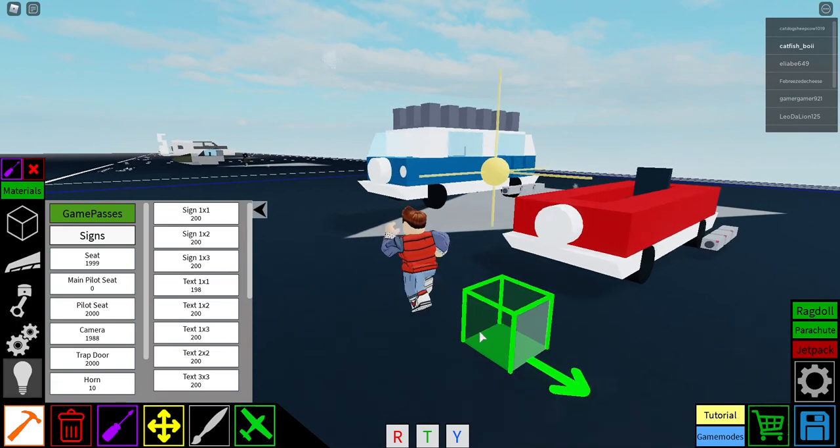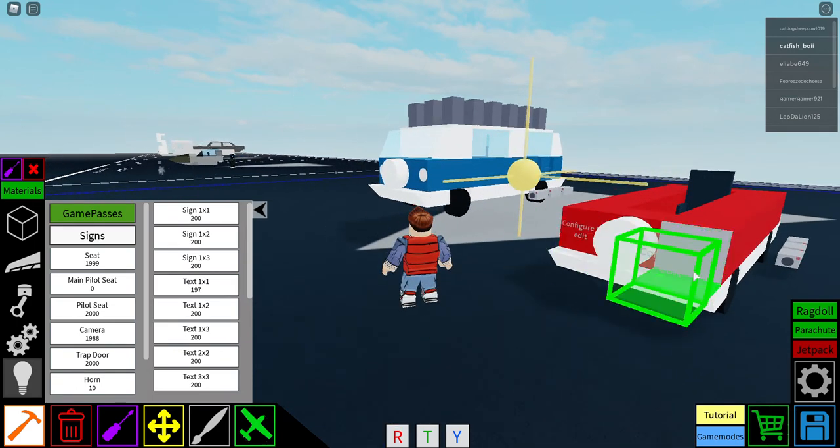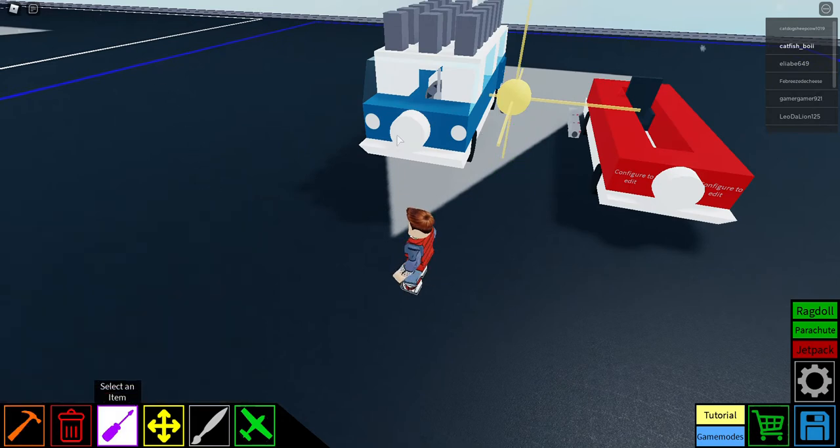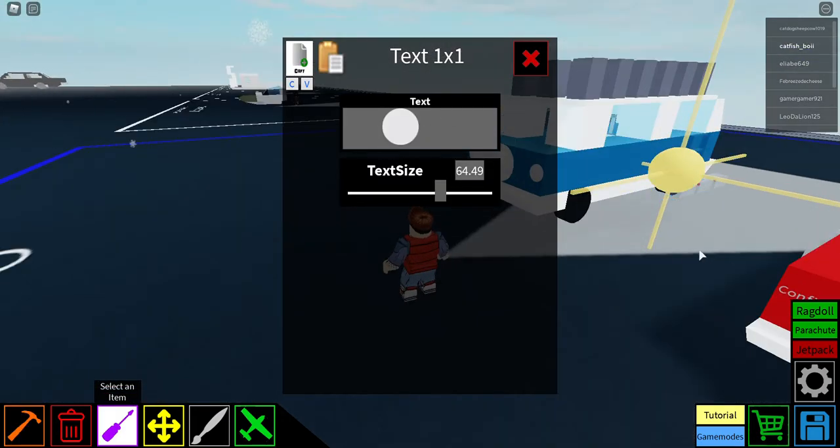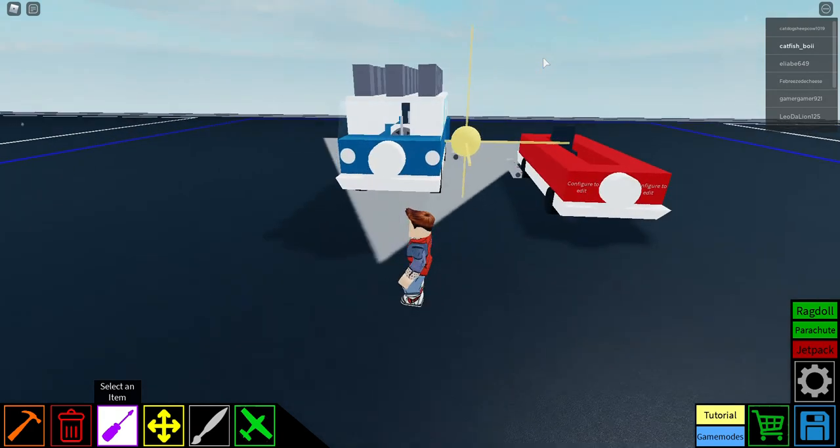This is the most complicated part. You're gonna get two signs and place a white dot. On computers it's Windows key plus period, then you get the dot. Then space seven times, and the value is 64.49. The other sign is seven spaces then 60.71.